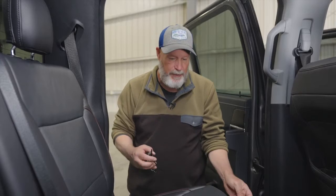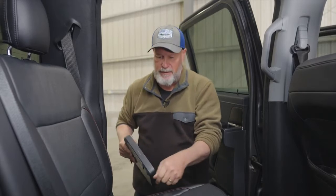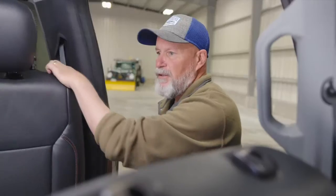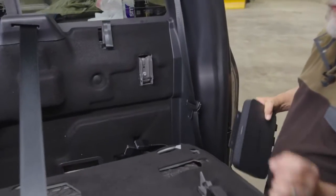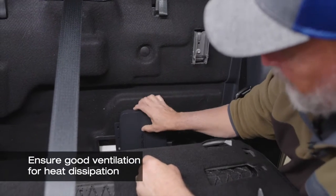We're at the point where we want to figure out the best place to run the cables and mount the EcoFlow alternator charger. In this case, on the Ford F-150, we chose a location directly behind the rear seat and we're going to mount it right in this location here.